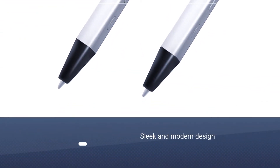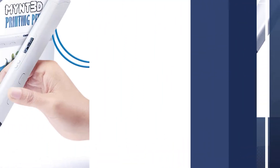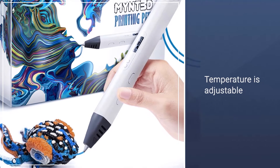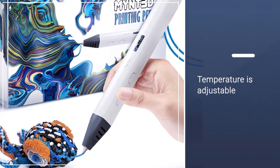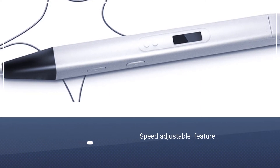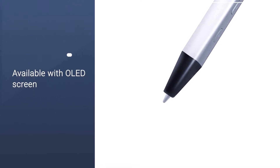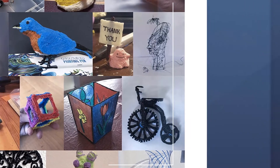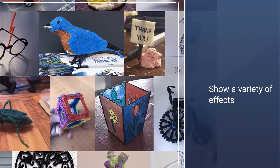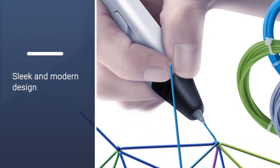Regardless of the sleek and modern design, the MYNT 3D Pro looks like a bit of a hassle ergonomically, being square shaped and not round. It comes with an adjustable temperature down to 1 degree. The adjustable speed feature also aids in the versatile design that defines this pen, while the OLED screen helps monitor the temperature of the material in order to help achieve a variety of effects. The MYNT 3D Junior is an option built to battle it out with the IDEO 3D for the best 3D pen for kids.